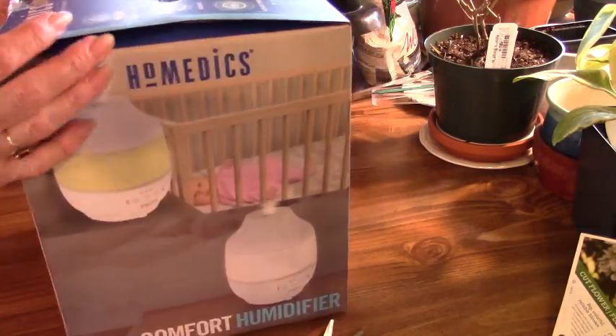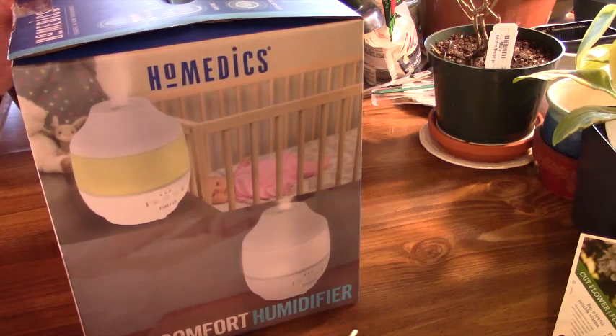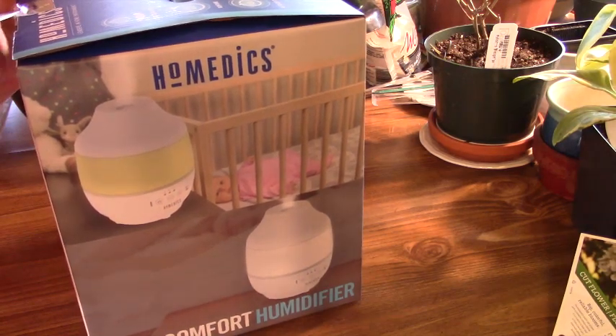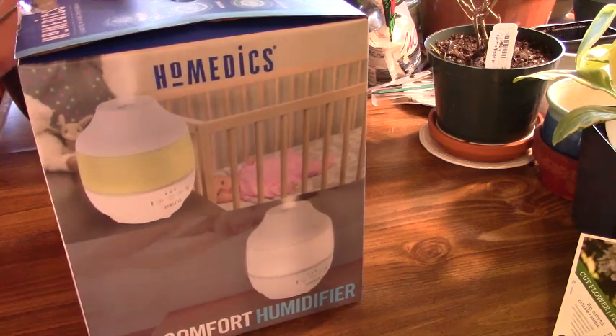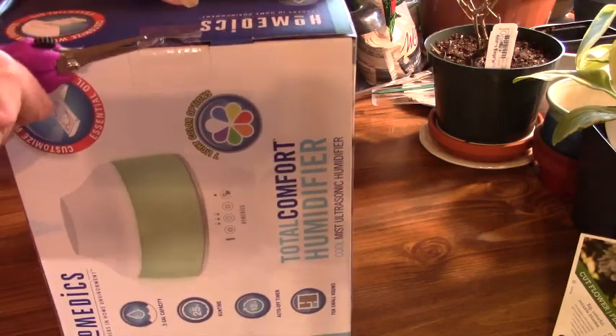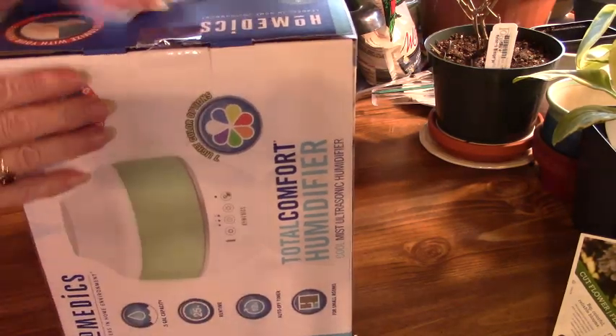He got it at Walmart, and I believe it was $49.95. So it wasn't real expensive, but not very inexpensive either for just one small humidifier. But we'll see how it works.